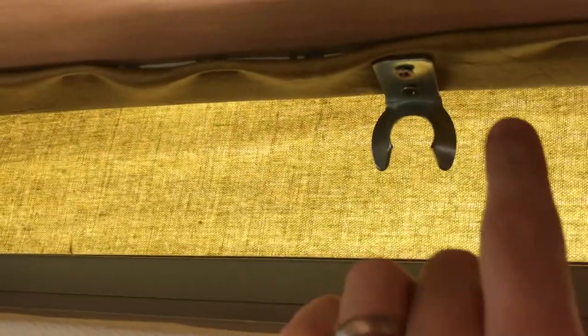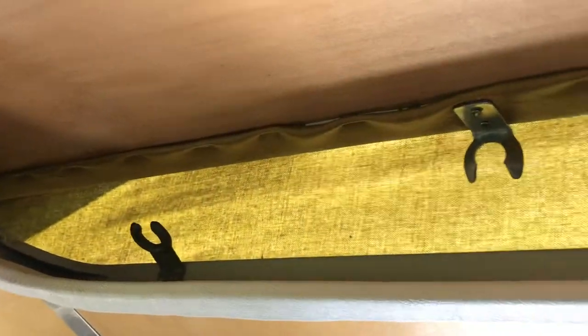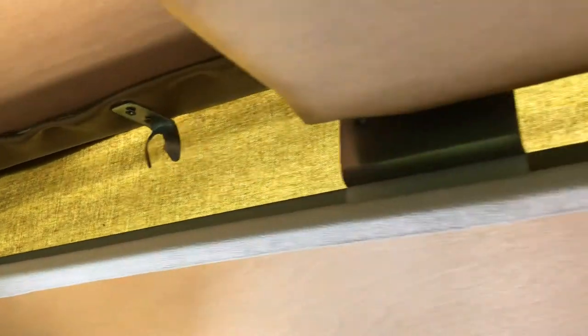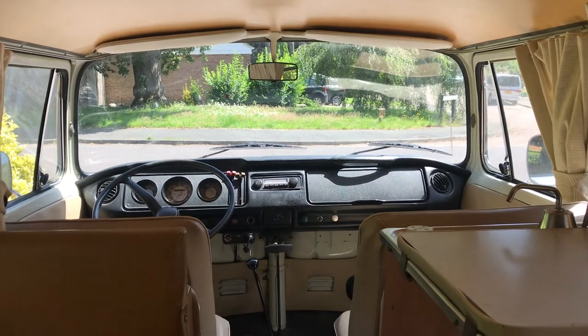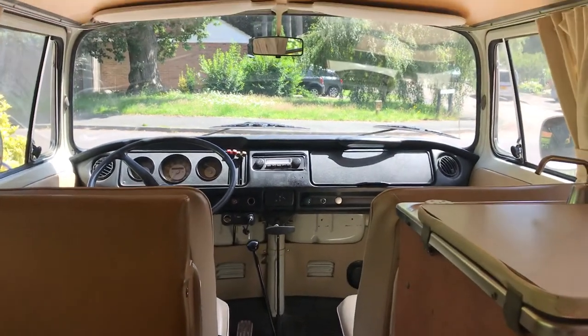Another interesting thing they've done is added the same type of clip that you would use to hold the pop top down. This means you can actually lift this whole bed up — I'm doing it one-handed at the moment so I won't be able to demonstrate — but you can clip in your Westy roof supports so you can have the whole bed up in the sky attached to the roof, meaning you don't lose any head height.